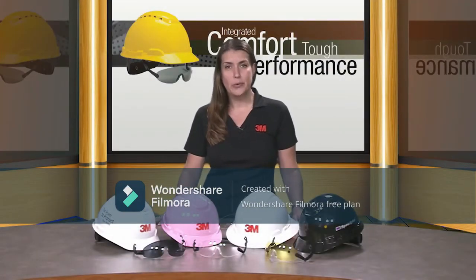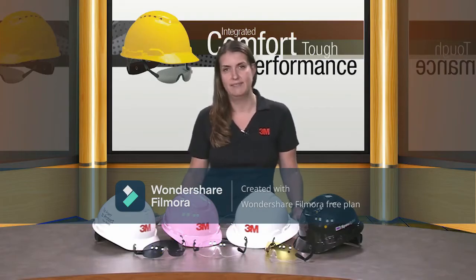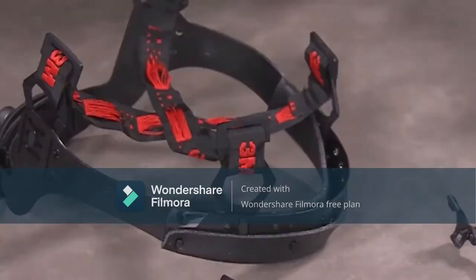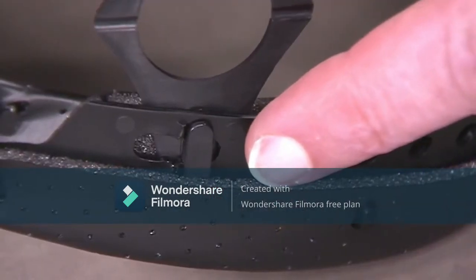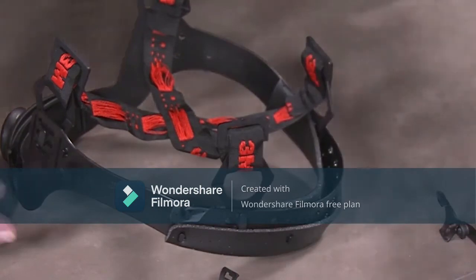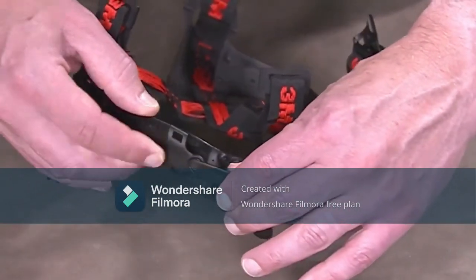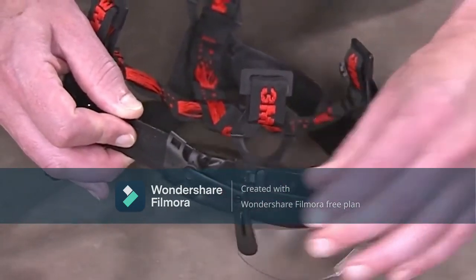Now we will show you a short demo so you understand how to connect your eyewear to your hardhat suspension. First, make sure the suspension is in the right position to allow space for the eyewear. The suspension key on the hangers near the brow pad must be positioned towards the front of the hat. Now attach one end of the temple, then the other end, and slide forward until the pin snaps into the hole on the suspension.